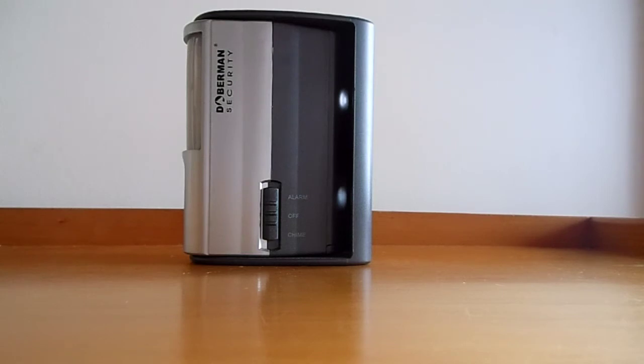Hopefully this video has provided you with a good understanding of our product range. If you have any further questions, please don't hesitate to contact us. Thanks for your time.